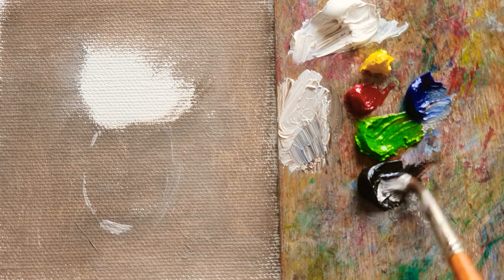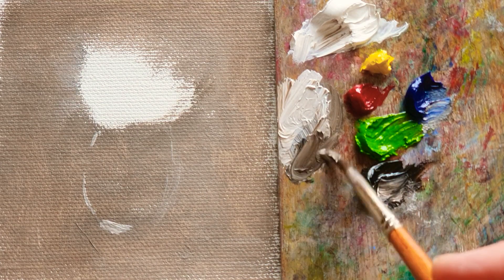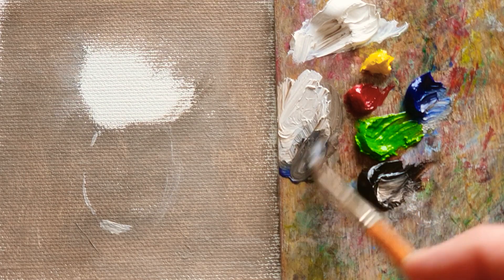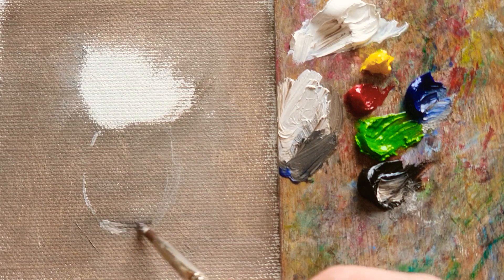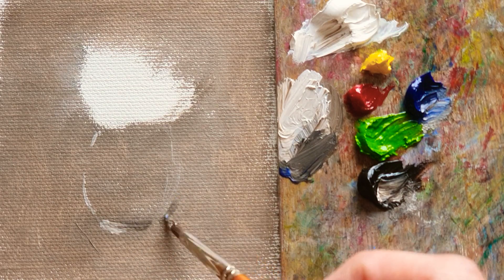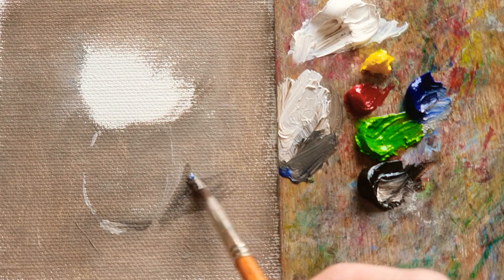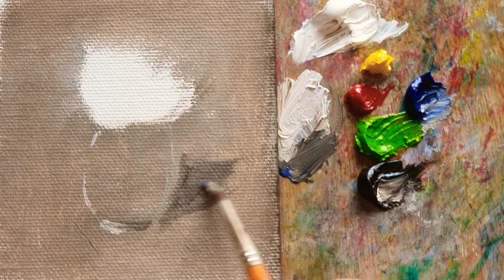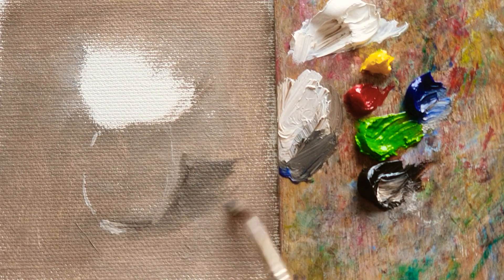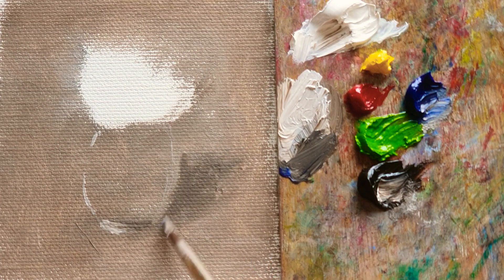And then mixing — I'm adding more van dyke brown and ultramarine blue. So it's almost at the bottom here. And then it's gonna do a shadow on this glass vase. So consistently spread out when I do the far away from the object.